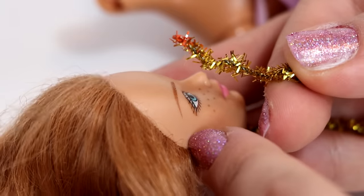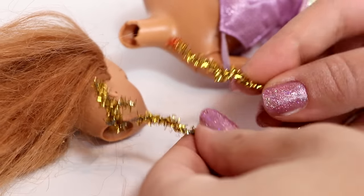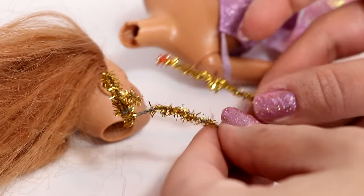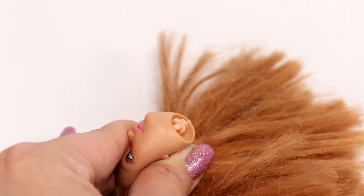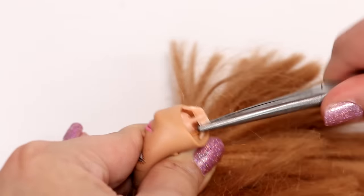It kind of looks like blood. I don't know, maybe it's just like orange paint or something, but still — terrifying. The neck peg that broke is still in her head, so I'm just removing that with my pliers.